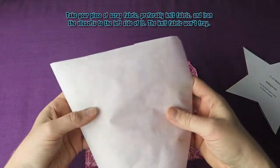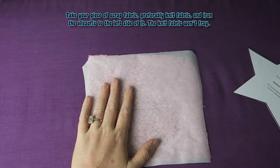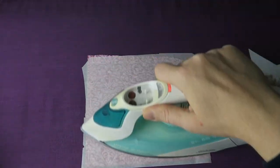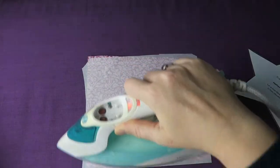Take your piece of scrap fabric, preferably knit fabric, and iron the flysofix to the left side of it. The knit fabric won't fray. I'm still being a little rebel and using woven fabric here, but knit fabric is a lot easier to work with.